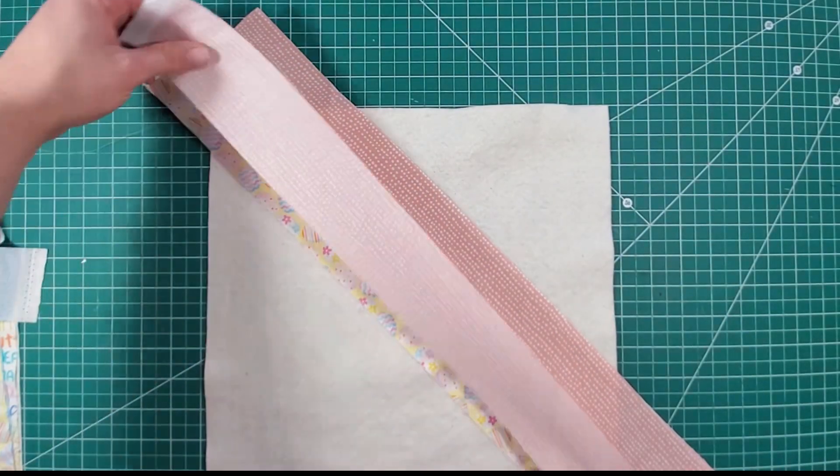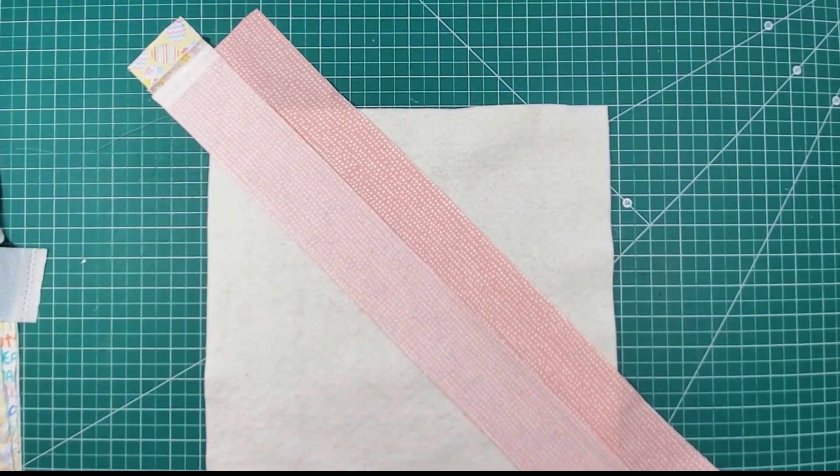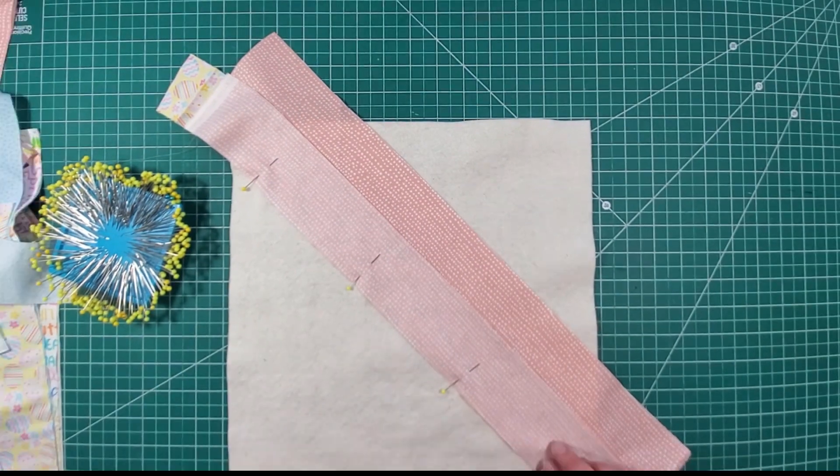Now that we have a plan, we're going to go ahead and pin our other pink strip on and take this back over to the machine to get it sewn and get going from there.